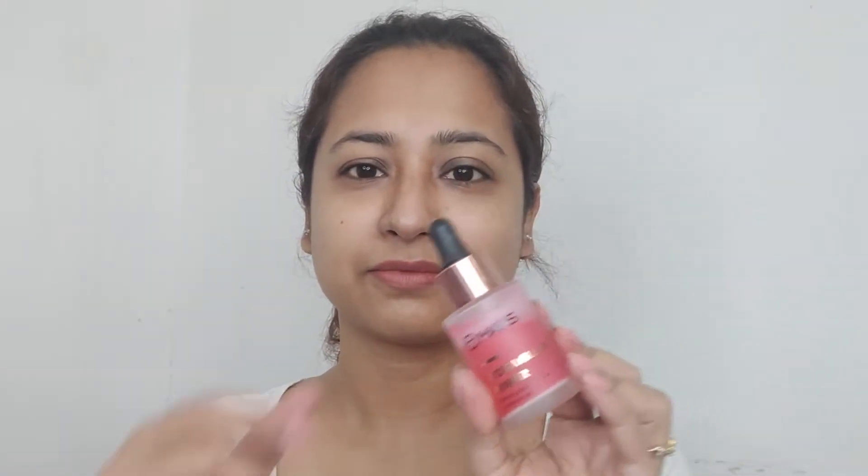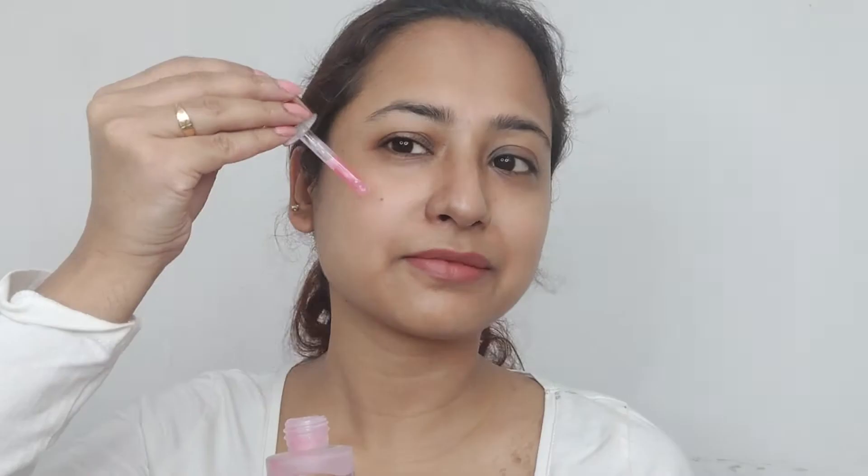Starting off with a clean face, I'm using the Mars primer liquid. It has a very sticky feeling but I think it works really well. The only thing I don't like is it has a very strong bubblegum smell.